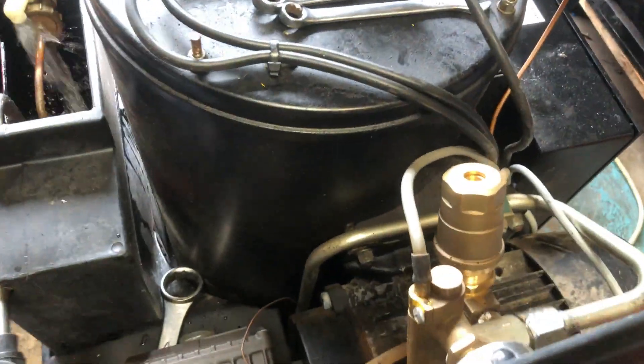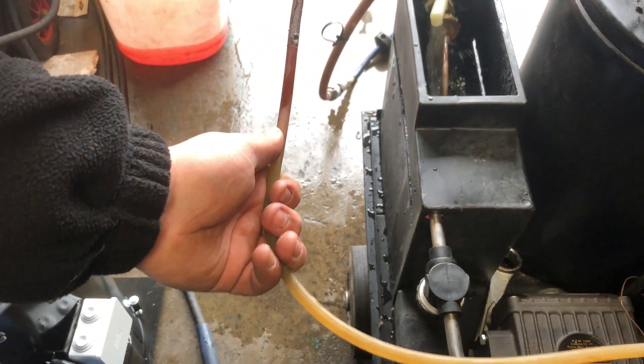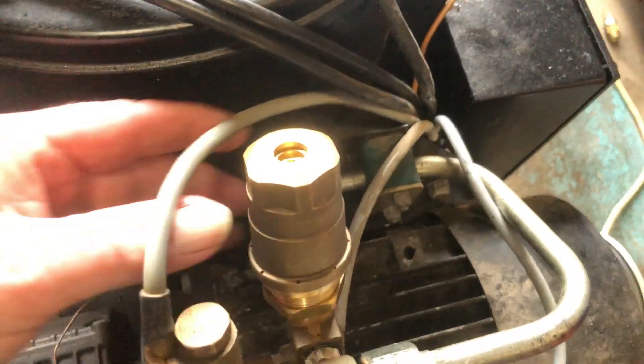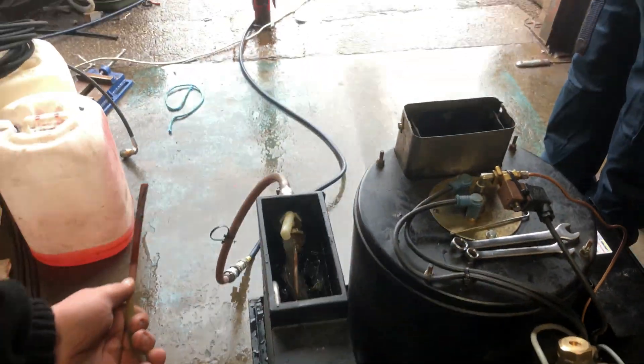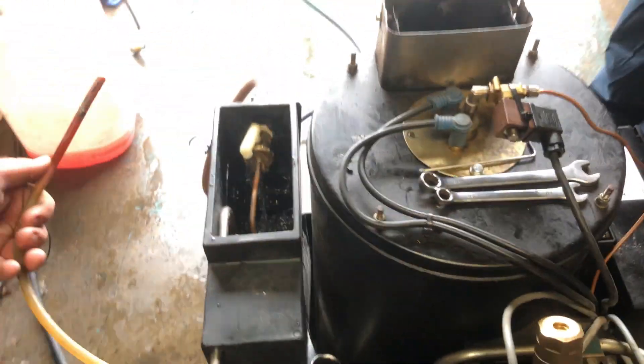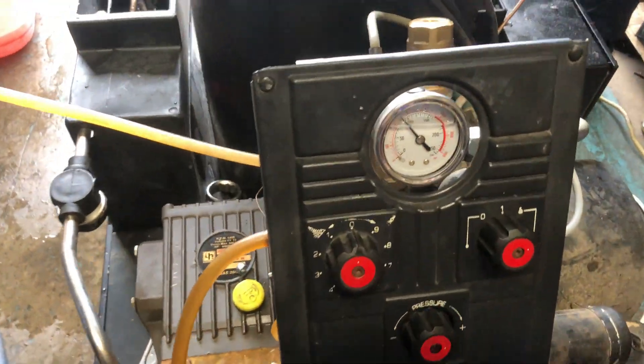So we'll bring it up and let go of the trigger and see what we find. We'll pull the trigger again and adjust it and let go of the trigger again and see what happens. It doesn't load there, so I'll just turn it down a bit more and pull the trigger again.